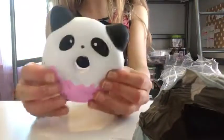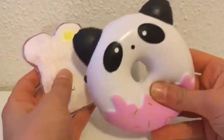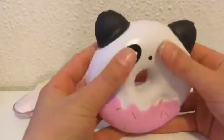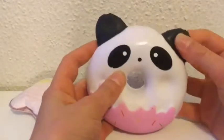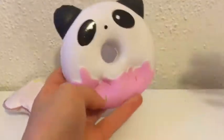Well, that's it for today, guys. I really hope that you enjoyed this video. Please remember to like and subscribe if you want more squishy tutorial videos. I will soon be doing more squishy tutorials normally, so stay tuned for that.